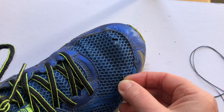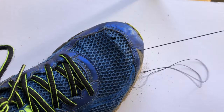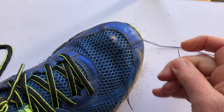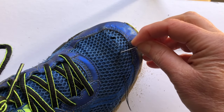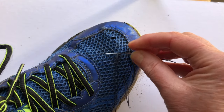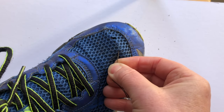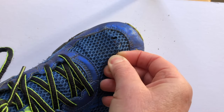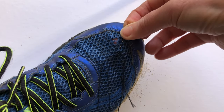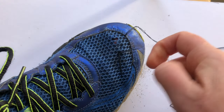Inside, I'm going to run the thread from the outside to a place where I want to start stitching, just so I can deal with the threads later. Stitch through it a couple of times just so that the thread is secure. Now I'm going to work across with this webbing going up and down, and just go back and forth like that.